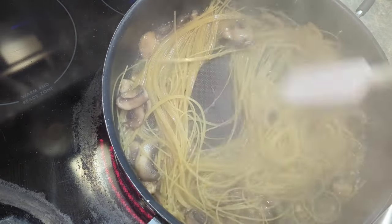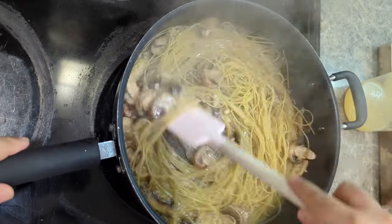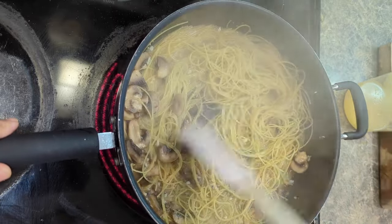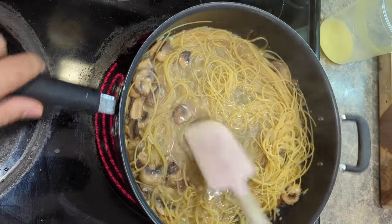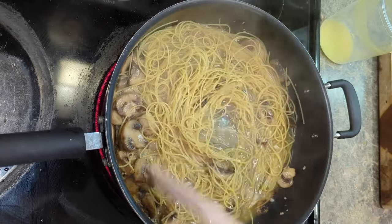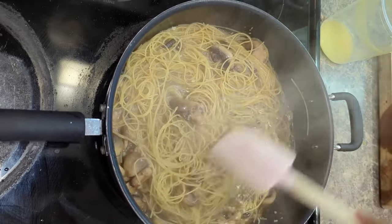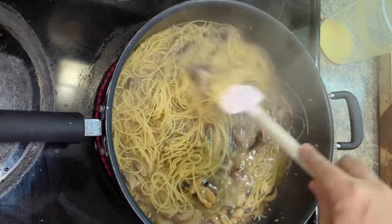If we start running out of liquid before the pasta is done, you should have some on hand just in case — just keep this moving nicely. We're about the one-minute mark now, and you can see we're starting to dry up, so I'm going to add a little bit of extra chicken stock. And if we ran out of chicken stock entirely and the pasta is still not cooked all the way through, no problem — we can just add a little bit of water. The angel hair pasta is soaking up all that chicken stock, absorbing all that flavor as it cooks.